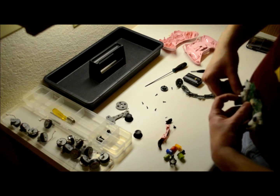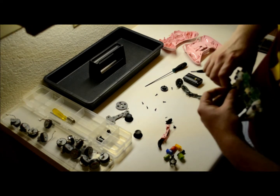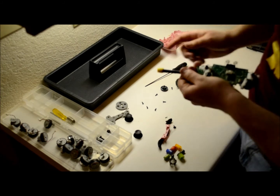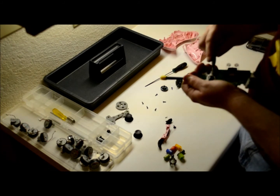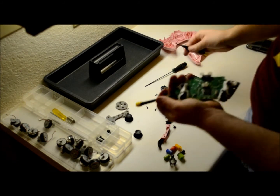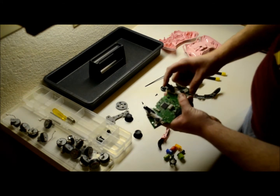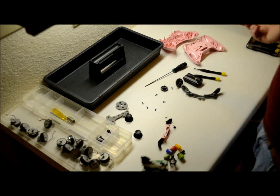Wedge a screwdriver underneath in there, and then use your finger or fingers to just wedge this back in there. I don't have any fingernails, so I'm just going to use a second screwdriver. Pop right back in. Awesome, good to go.